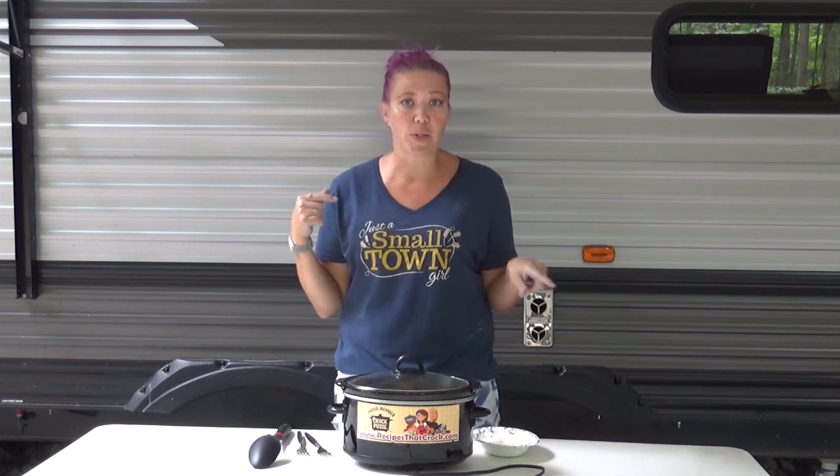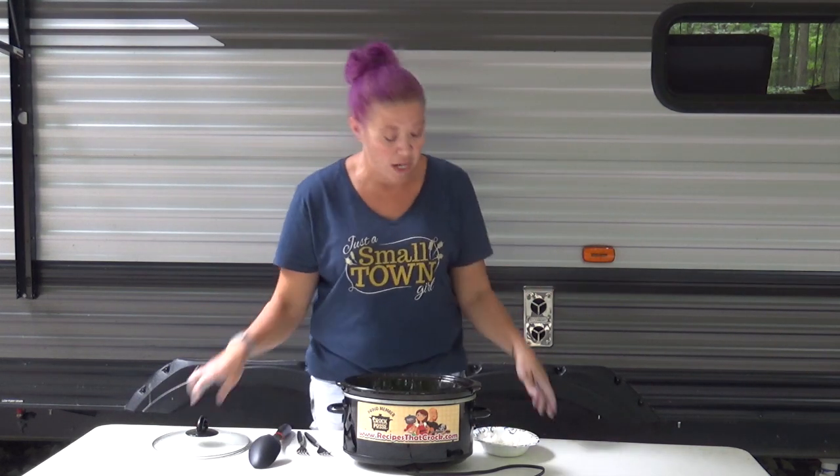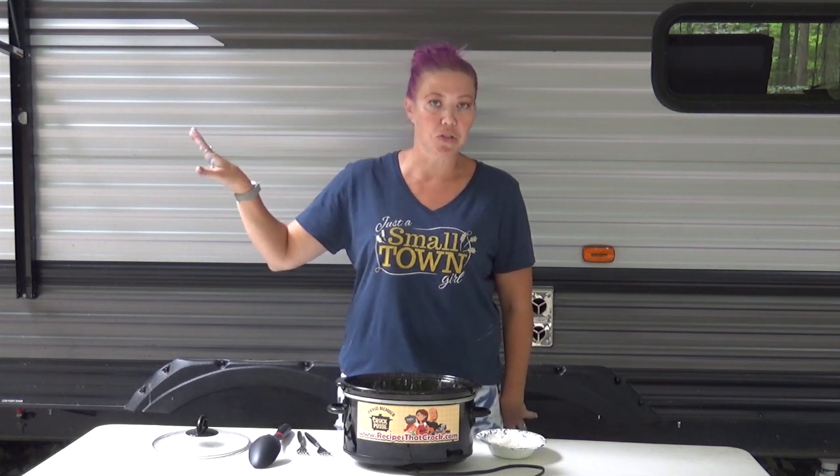And we're back! I cooked this on high because we were going to eat it for lunch, so it's been about an hour and 45 minutes — and we're ready to go. You'll see I have a bowl of rice here because we love to shred this. Sorry for the construction noise in the background; they're doing some work here at Camp Ludacris.